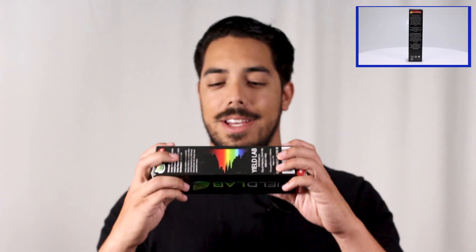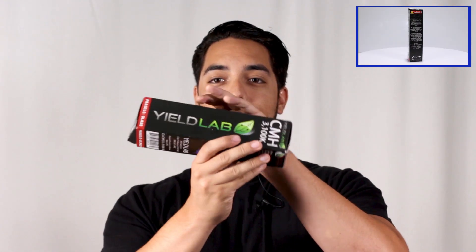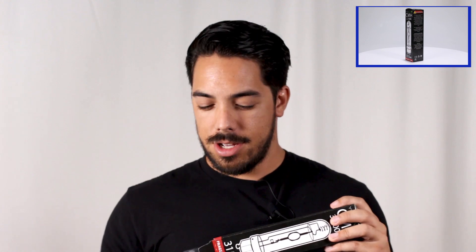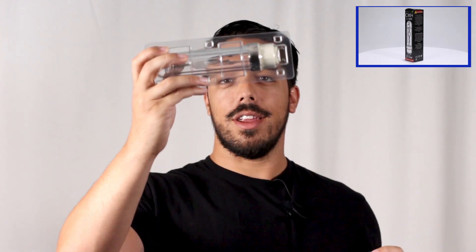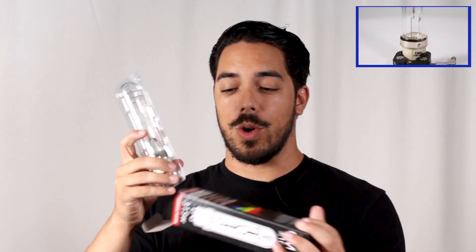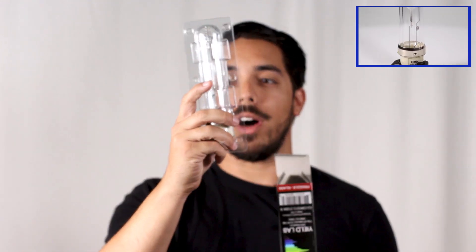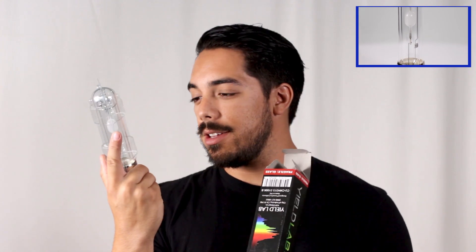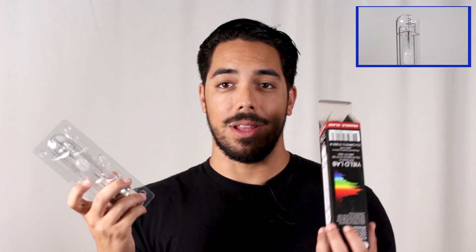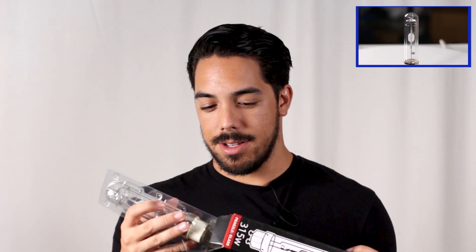Next up is Yield Labs. They have plastic packaging — again, not the best, but definitely not cardboard. The bulb looks safe in there — it's secure, which keeps it safe and secure in the box, nice and clean, nothing's going to get to it. No dust or anything. If something leaks on the box, it's not going to get into the plastic. That's actually one of the better benefits of plastic. Not bad.